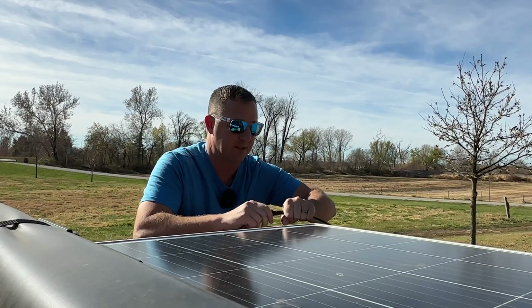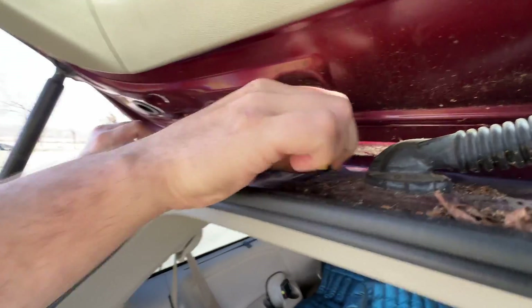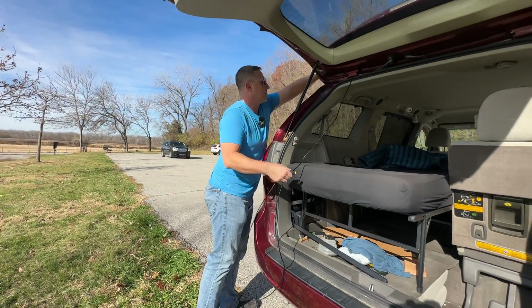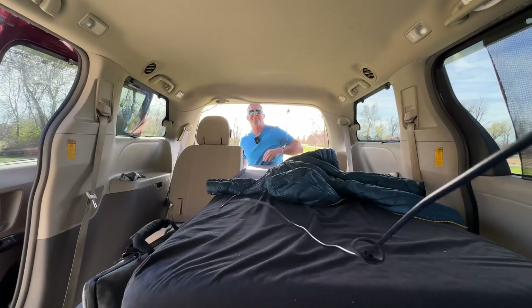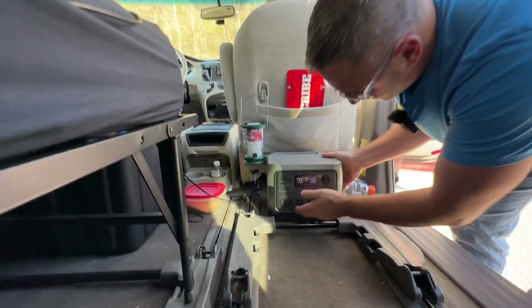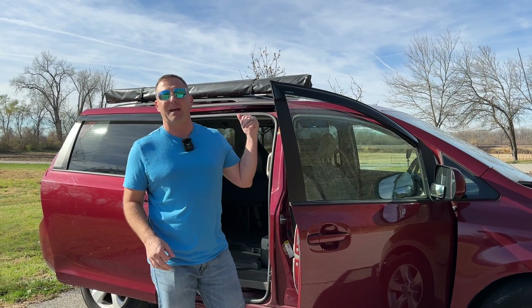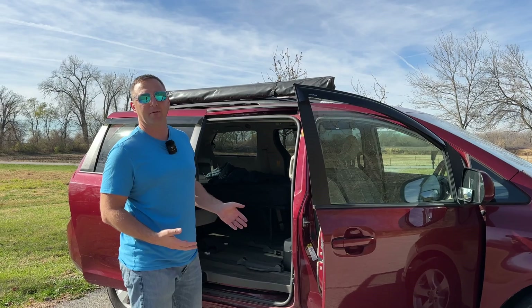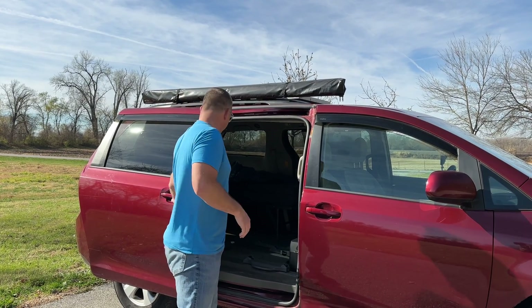Now I can hook these MC4 connectors up — hopefully the polarity is correct, it usually is. So I'm getting about 60 watts from the 180-watt solar panel. I think the main reason I'm not getting more power is the angle of the sun, and that solar panel is actually a little dirty. The best thing about having that panel on my roof and having it plugged into the EcoFlow River 2 Pro is that I can close the doors and let this thing charge all day long without thinking about it.